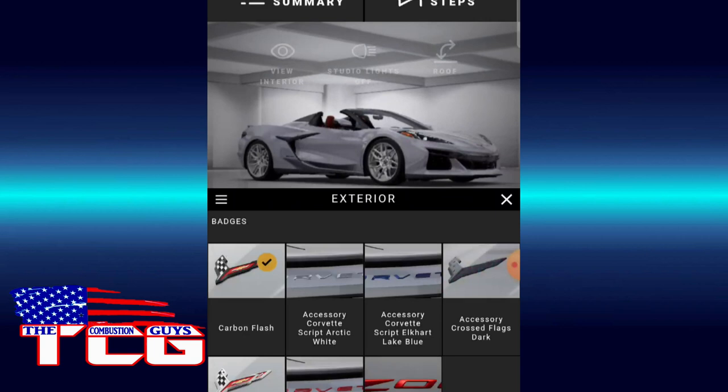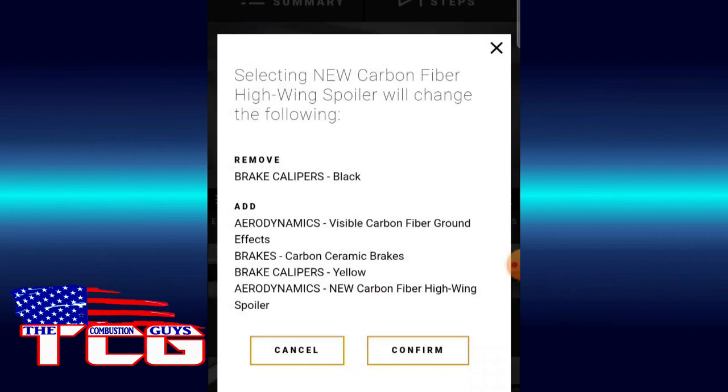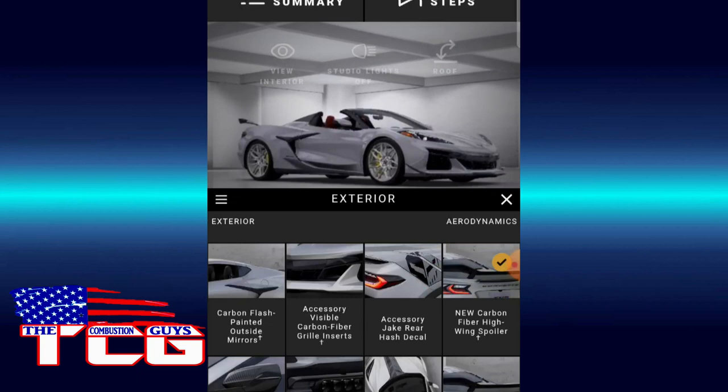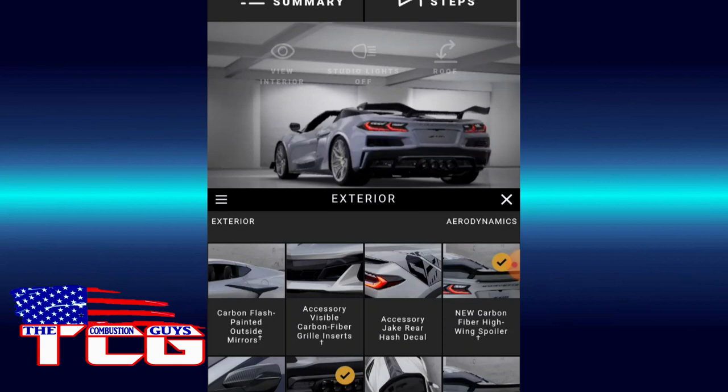We've got our exterior features — we don't really need too much fancy on the exterior. Let's see — Carbon Flash paint outside mirrors. I'm going to do the accessory Jake rear decal. Actually, I'm not a real fan of that. Let's try the carbon fiber wing. I kind of like it. Black center exhaust — that's good. Let's do the accessory Jake Carbon Flash decal on the hood.